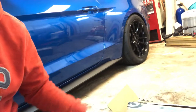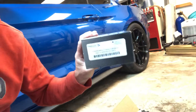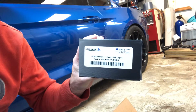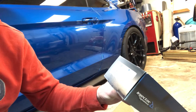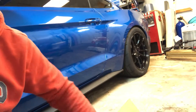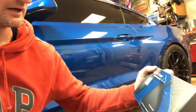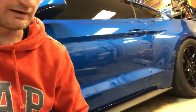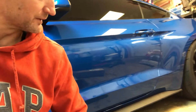Injector Dynamics ID 1050X's! Any guesses on what's gonna go on with Project Bluedini? We've got these injectors, more parts coming, and all this upgraded suspension.